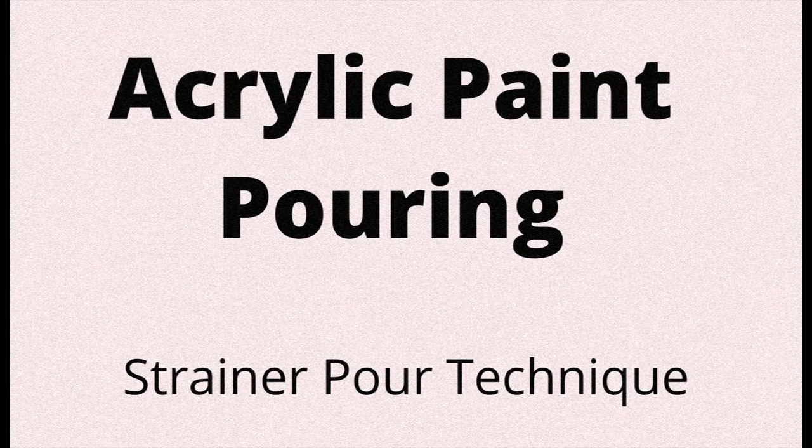Hi everyone, this is Carmen Arison from the Strathmore Library and I'm here to teach you about acrylic paint pouring. Specifically today we're going to be going through the strainer pour technique.